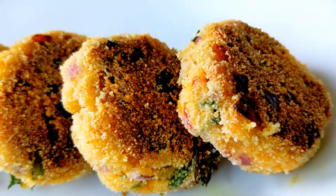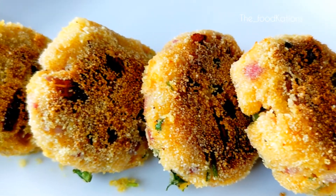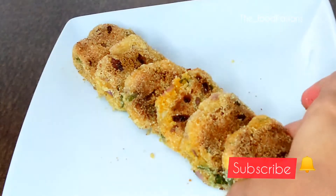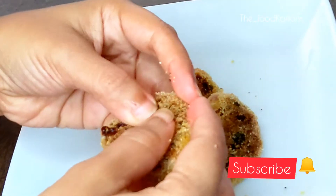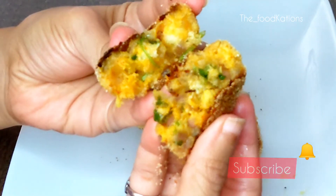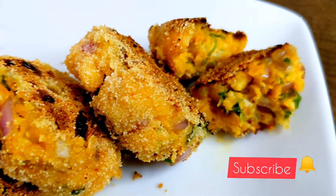Our cutlets are ready! They are quick and super tasty to make, and I guarantee you will not regret trying this. Please subscribe to my channel for more such recipes. Thank you for watching and see you in the next video.